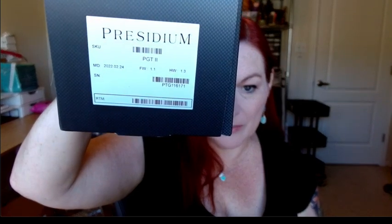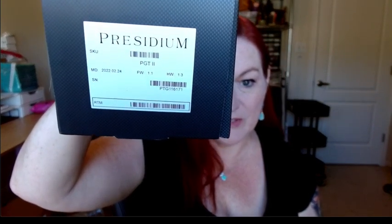Hello, welcome to my channel, Texas Gal Treasures. My name is Margaret and in today's video I'm going to be unboxing and testing a new Presidium gem tester. This is one that I got from Amazon. It is the Presidium PG2, Presidium Gem Tester 2.